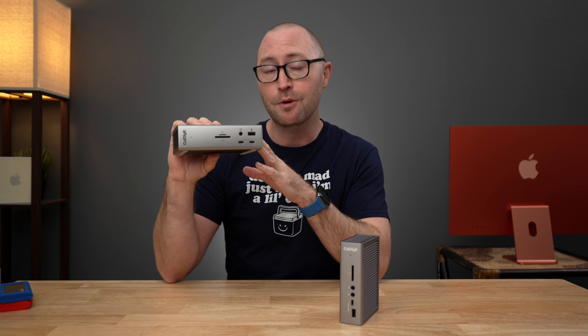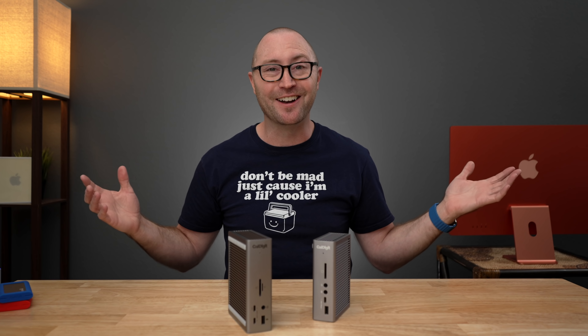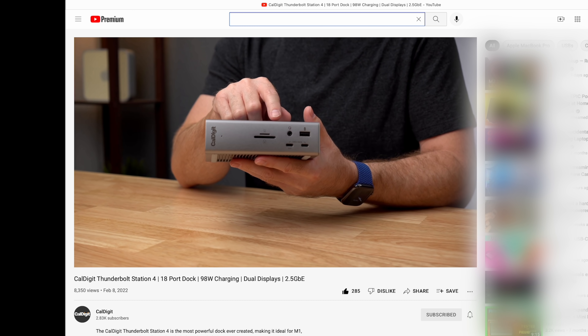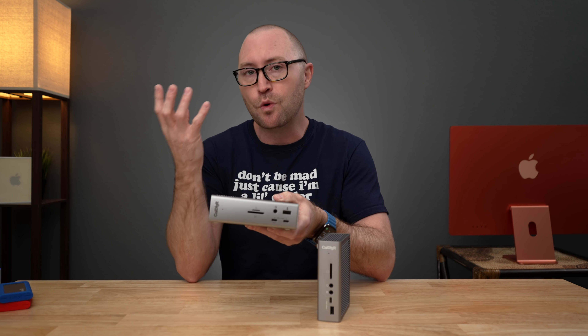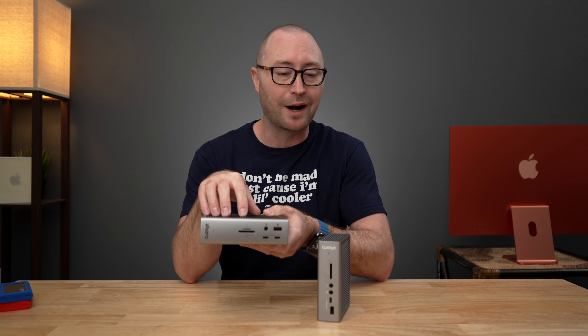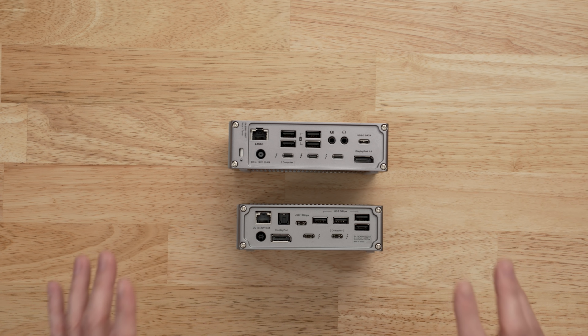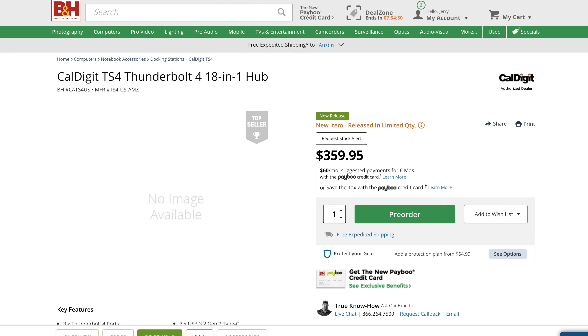CalDigit has finally taken the wraps off of their brand new Thunderbolt Station 4 dock, or TS4. This brand new Thunderbolt dock has 18 ports of connectivity, but how does that compare to their existing TS3 Plus? I'm Jerry, and CalDigit was kind enough to send me their new flagship TS4 dock. In this video I just wanted to give you a quick overview and show you the differences between the new TS4 and the existing TS3 Plus. This video is not sponsored or paid for by CalDigit. If you are still trying to get your hands on one of these TS4 docks, you can still pre-order it on B&H Photo for hopefully a February delivery. I'll put a link in the description below and will update it when Amazon links become available.